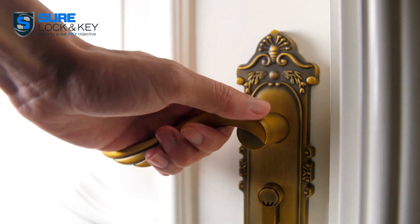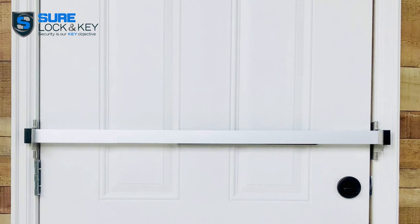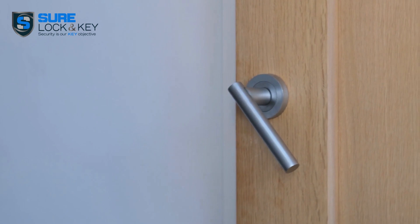Our final method involves a security bar. These are typically made of steel or wood. You can attach them to your door frame or wall — it's a preventive measure for doors that open inwards.